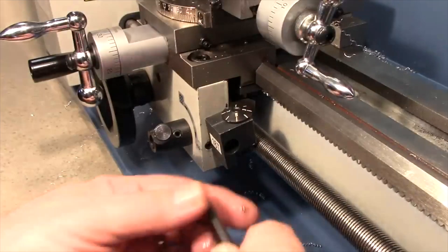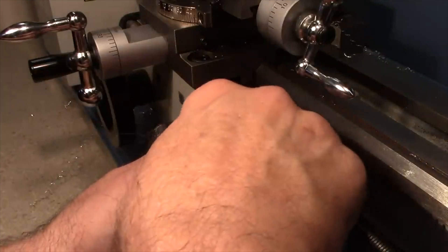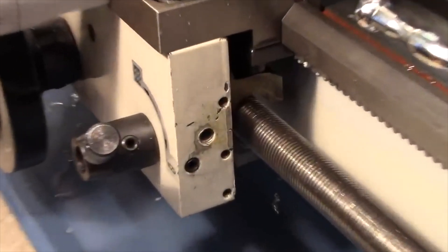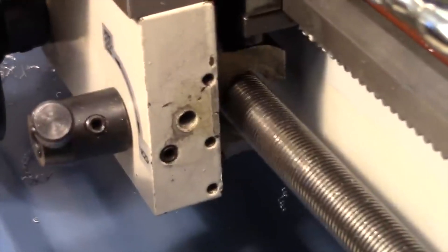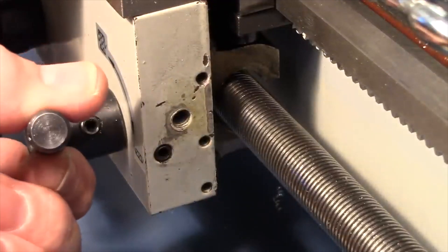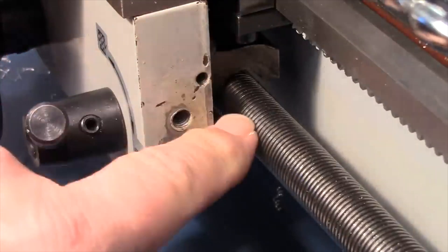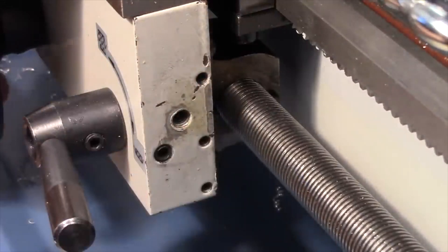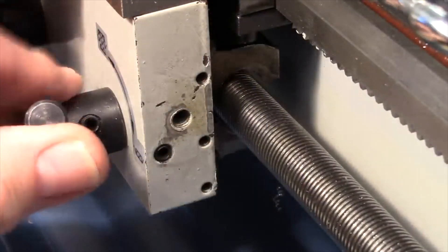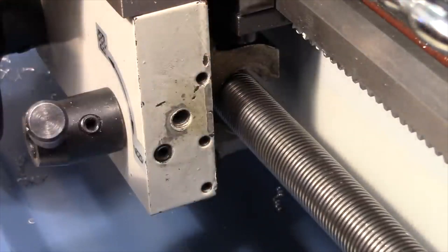Moving the threading dial aside for a closer look at the half nuts — they're like a nut that's split, sometimes called a split nut. The half nut lever opens and closes the two sides. In the closed position they grip on to the lead screw and cause the carriage to move under power; when opened, they release the lead screw and the carriage stops moving.